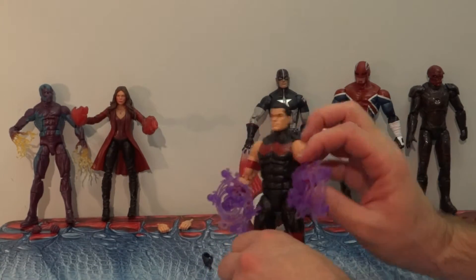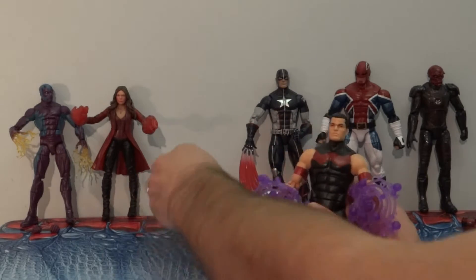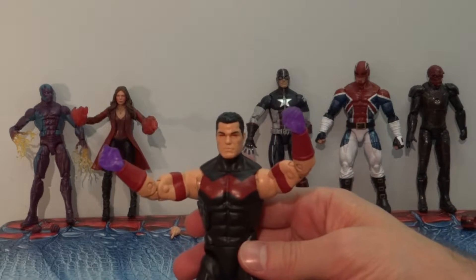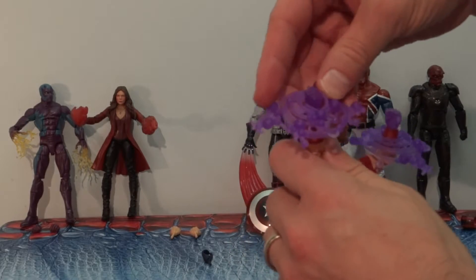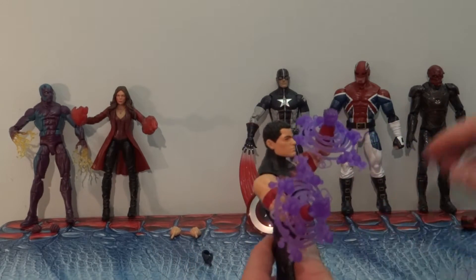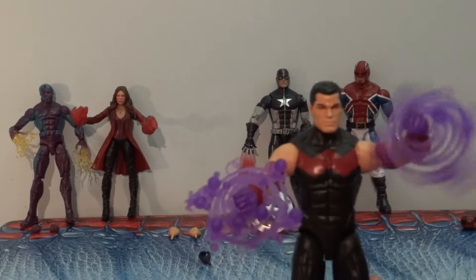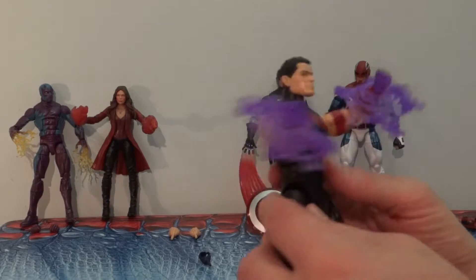Wonder Man is another favorite. He comes with a set of regular hands, and then he has these ionized, powered-up energy hands that slide right on. They can be a little loose and will come loose if you engage them a bit — but they're supposed to be swirling around anyway, so why not. I like Wonder Man; he doesn't get enough use. Wish they'd use him more, so I'm glad he has his figure. Looks great — they try to represent his power.